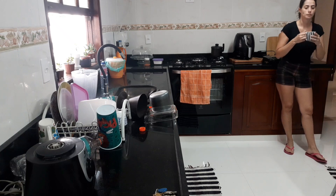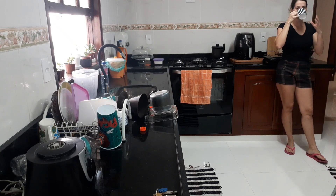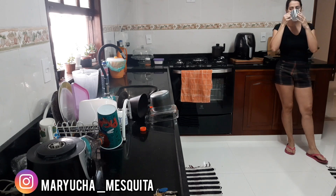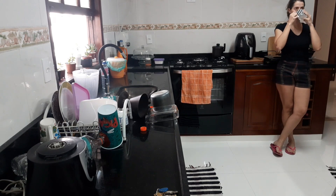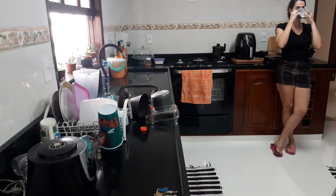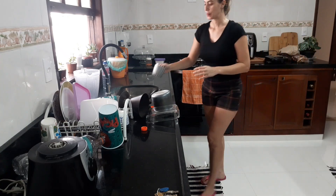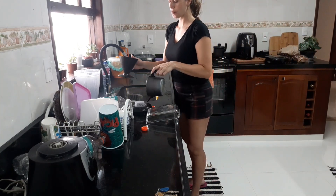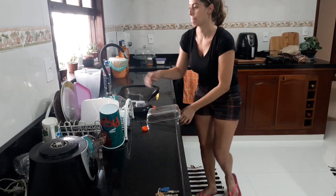Oi gente, tudo bem? Bem-vindo à minha casa. Para quem não me conhece, eu sou Mariuxa Mesquita e vou mostrar um pouco aqui da minha rotina de casa, o que eu tenho feito aqui, como é que eu estou fazendo para me organizar, para poder manter a minha casa limpa, organizada, do jeito que todas nós donas de casa adoramos.